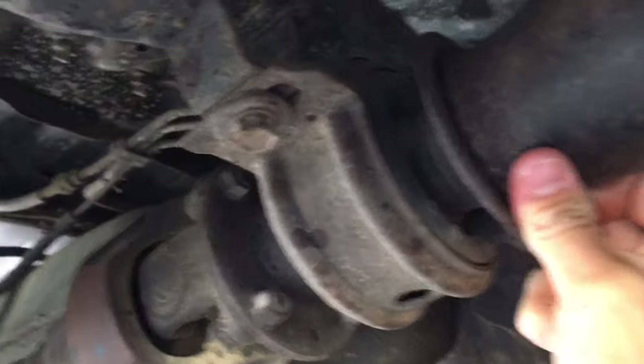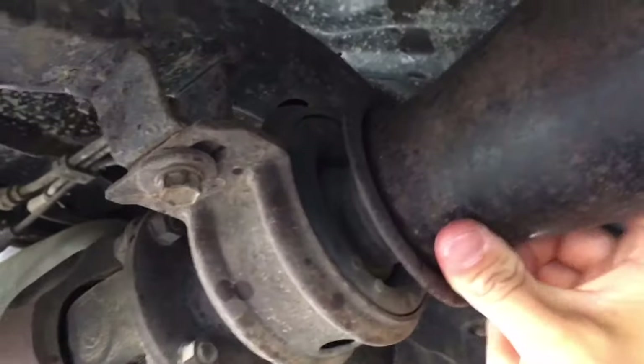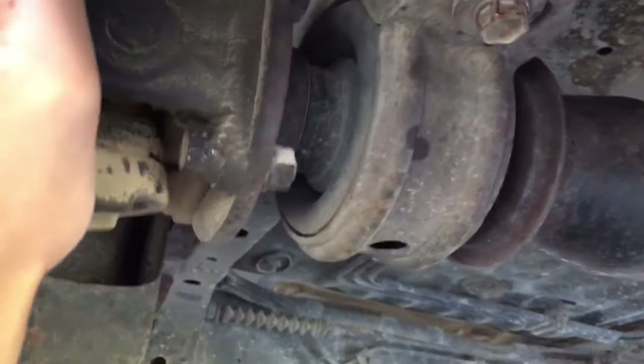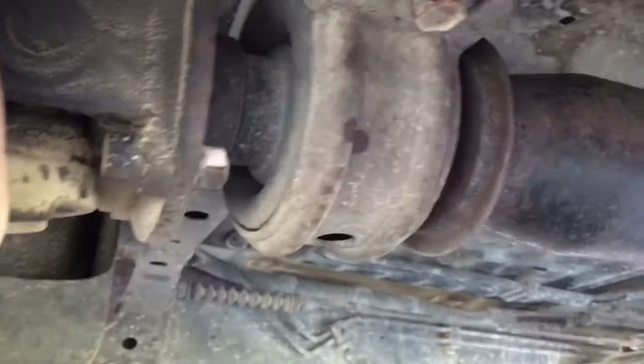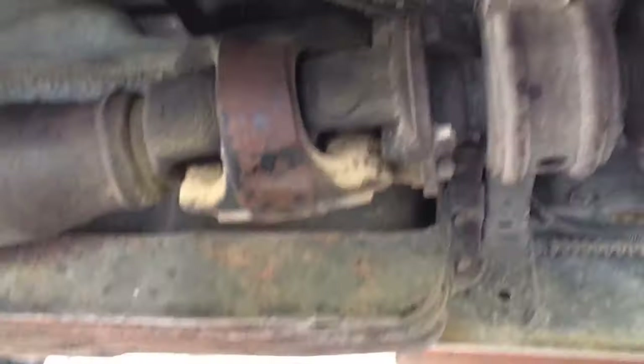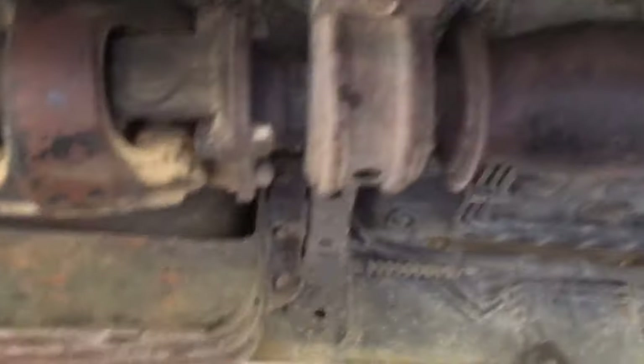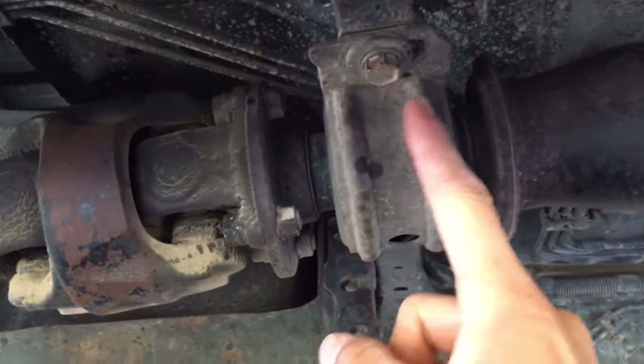I'm under the truck and you can see the center support bearing has quite a bit of play in it. I'm just moving the driveshaft up and down to show you how much play I actually have — about an inch and a half of play — which is not good, so it's definitely time to replace.